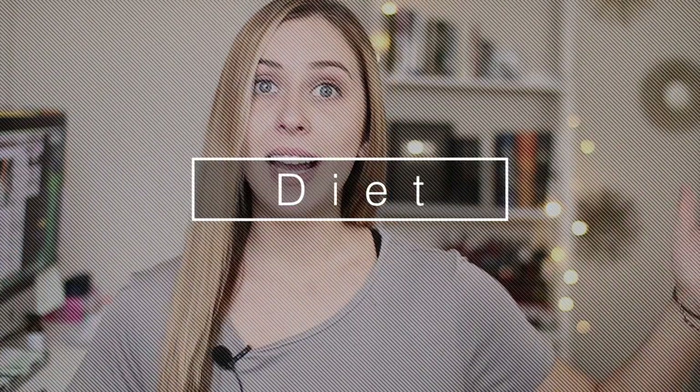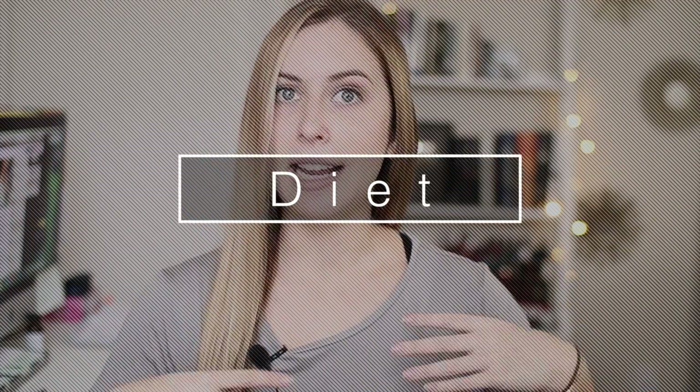Now that you have a hair mask, you also want to implement some healthy habits if you're really trying to grow your hair. Your diet plays a big role in how your hair reacts, just like your whole body is affected by diet. Drinking lots of water is one of the costless remedies for just about everything. The healthier you eat — more fruits, vegetables, and proteins — the better your hair is going to respond.